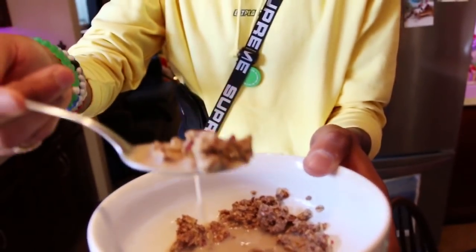The healthy way. Sprouts, quit playing — hit my line, get me some free cereal. I'll do videos for you all month. This is probably the best vegan cereal. Yeah, this is definitely the best cereal alternative I've had since becoming vegan.